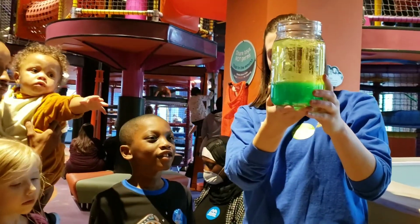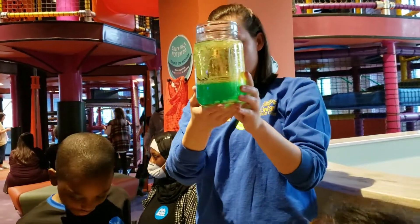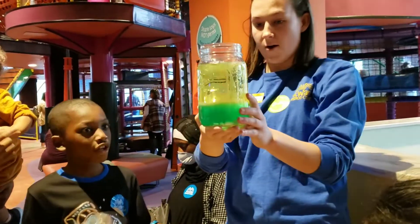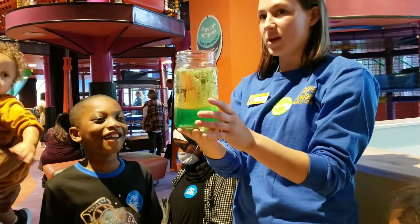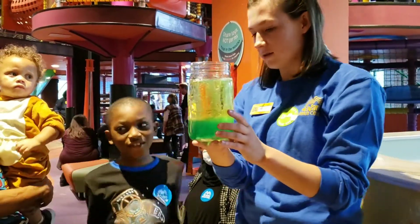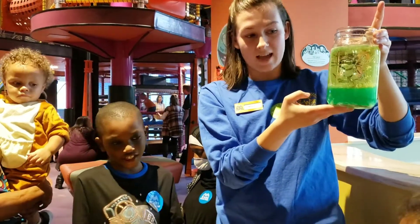Look at them. Do you guys see all the bubbles? They're dancing. Look, look, look — the spiders are moving. Are they real? No, they're not real. But they're moving. How are they flying? Do you guys know how this is? All the bubbles from our little alpha sensor is rising to the top, which makes our spiders move.